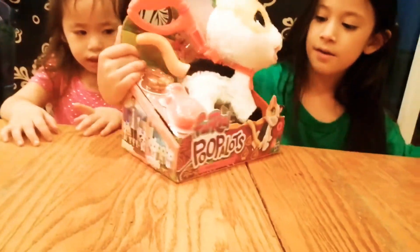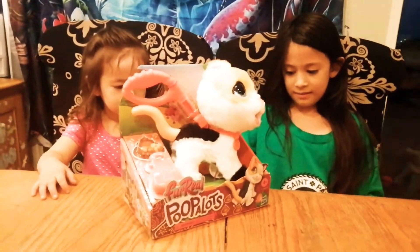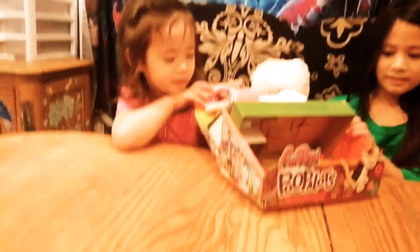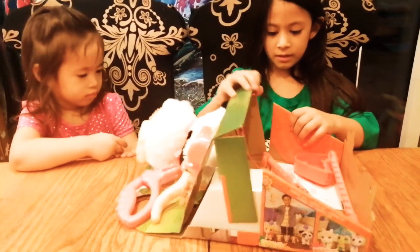What's up Jessica Dye Squad! Today we're opening this cat toy. It's called For Real Poopalots. I unwrapped it a little bit so it'll be easier to open for the video.